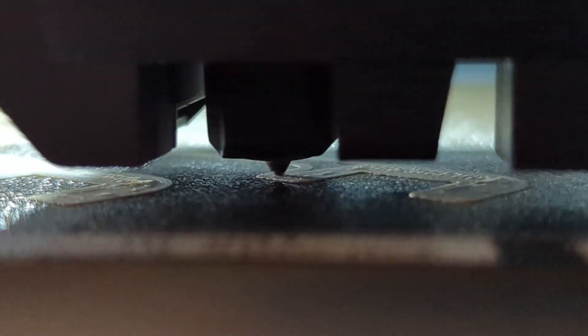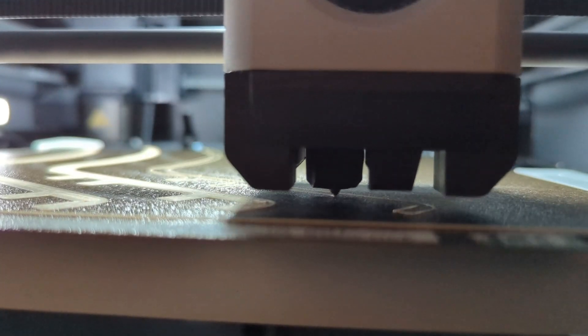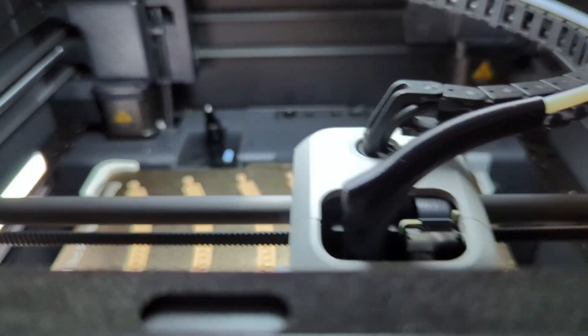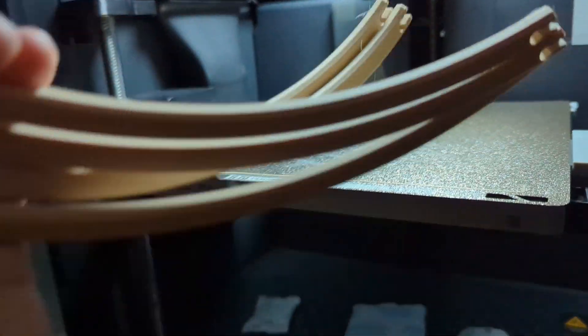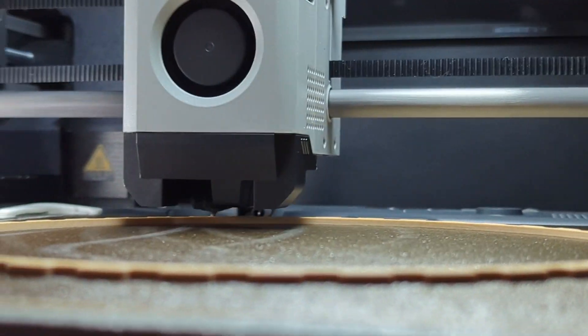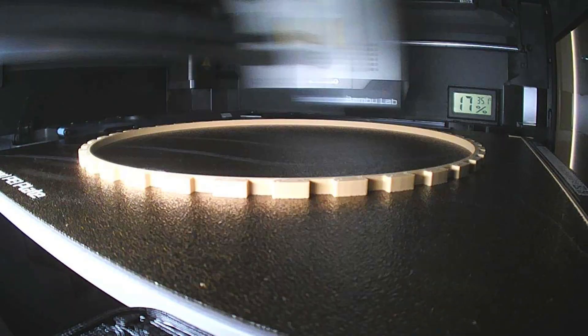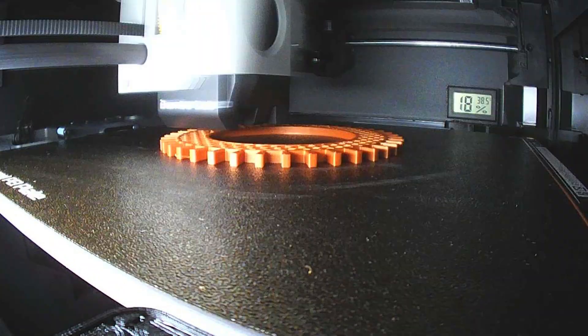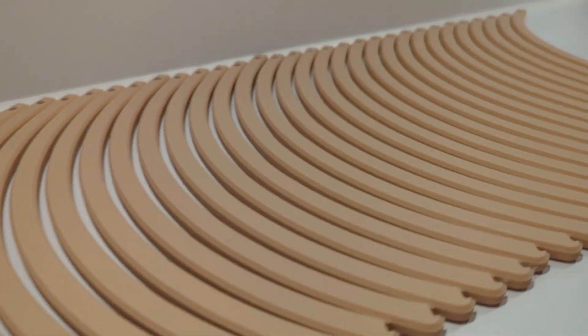And now it's time for 3D printing. I had to make more than 80 pieces for each lamp.